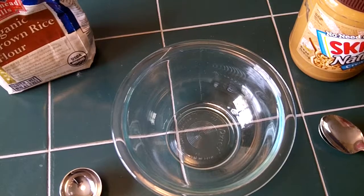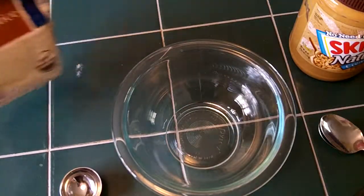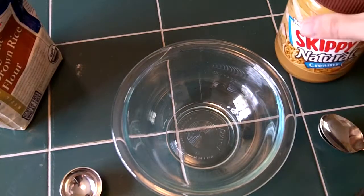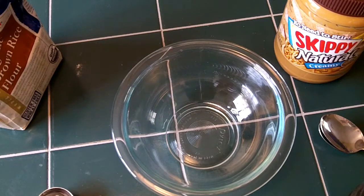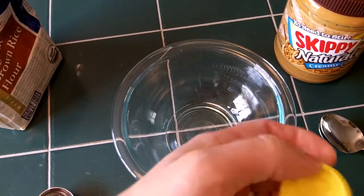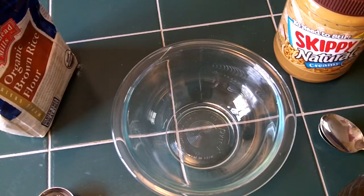I'm going to bring you around here and we'll show you what we're going to put in our bowl. Our recipe calls for two parts honey, two parts flour, and one part peanut butter. We're going to use eight tablespoons of honey, eight tablespoons of the flour, and four tablespoons of the peanut butter.